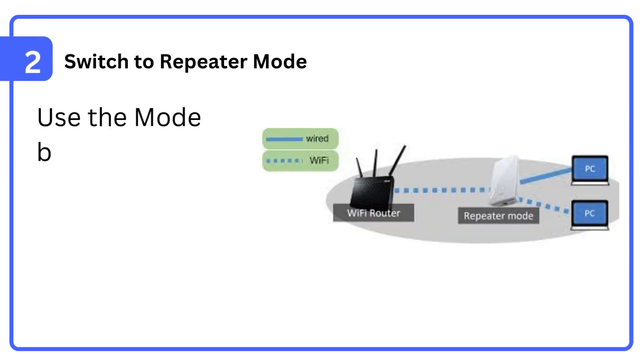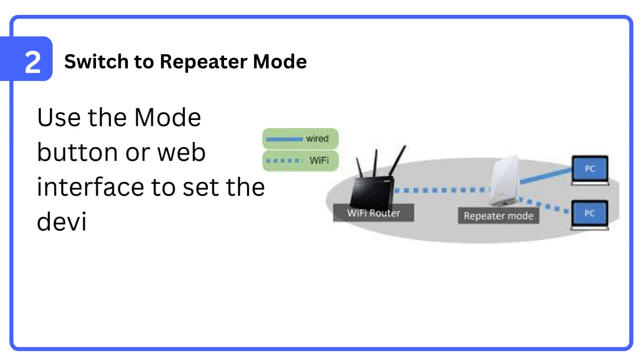Step 2: Switch to repeater mode. Use the mode button or web interface to set the device to repeater mode.